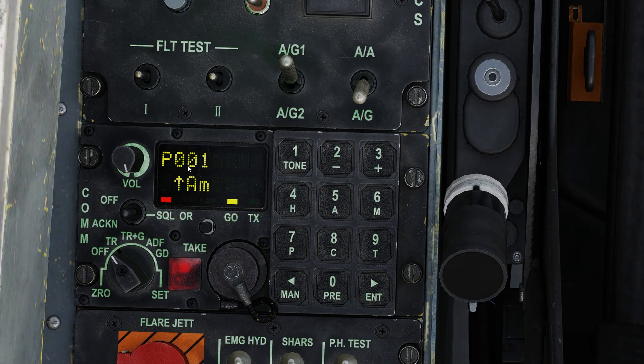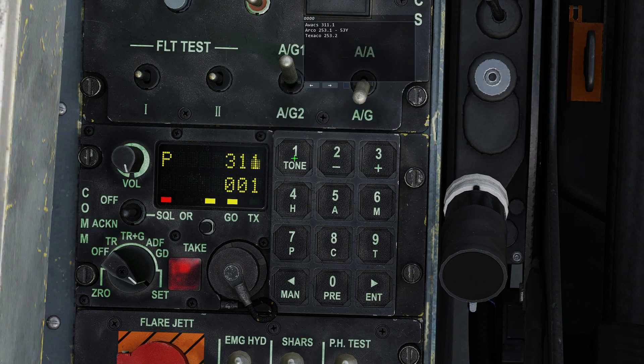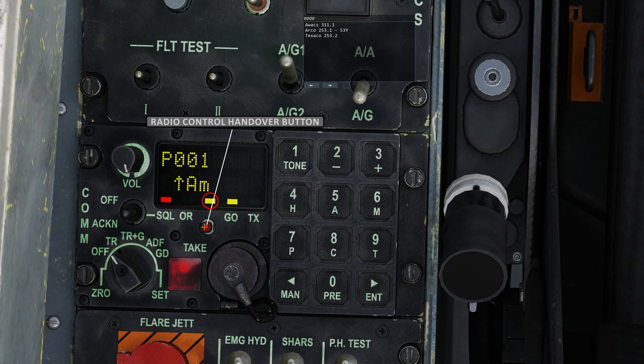On the COMF panel we first need to take control of the radio by pressing the radio control handover button. The corresponding LED will illuminate to show that the COMF panel now has control of the radio. Now we need to select the preset we want to change. You can type it in if you press P or you can use the plus and minus keys. With the preset you want to change selected, move the radio knob to set. We can now press Enter and key in the frequency. Once done, preset 1 is now set to our AWACS. Move the radio mode back to transmit-receive and then press the handover button again to give the UFC control of the radio.